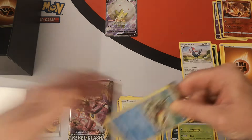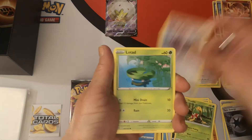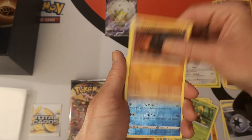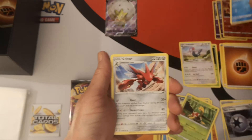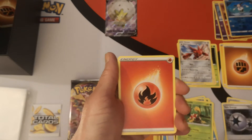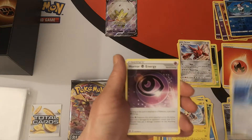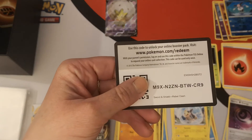Pack four: Arrokuda, Stufful, Poliwag, Growlithe, Rolycoly, reverse holo Galarian Mr. Mime, and a Scizor regular rare — sweet, I do not have that yet, so now I do! Fire energy, Morpeko, Capricious, Bucket Horror energy, and there's your code card.